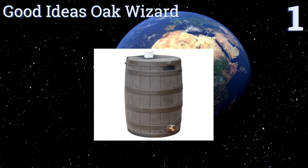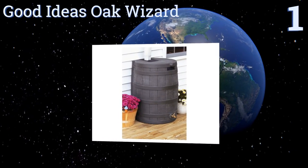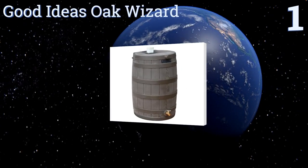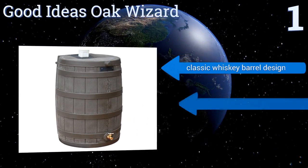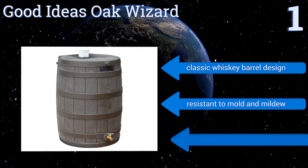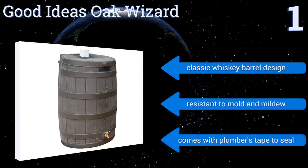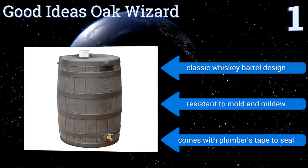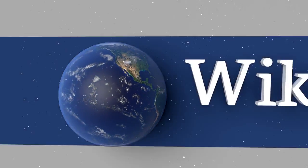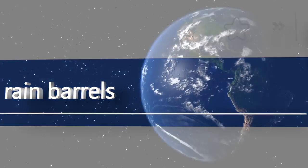Coming in at number one on our list, available in five vibrant color options, the Good Ideas Oak Wizard adds a rustic element to the yard or porch in which it's installed. Its brass-plated turn-down spigot includes a handy no-kink feature that ensures continuous water flow. It's a classic whiskey barrel design that's resistant to mold and mildew, and it comes with plumber's tape to seal it.